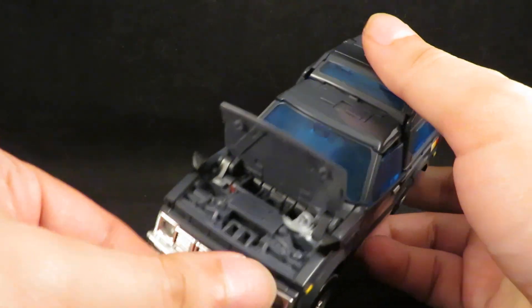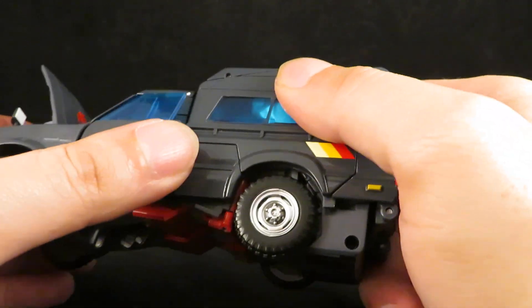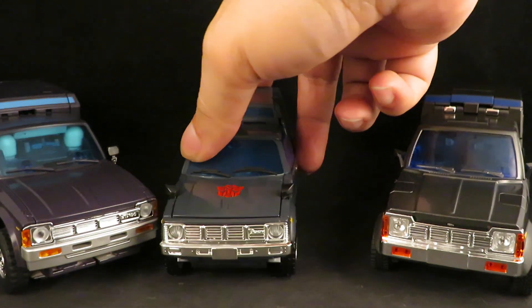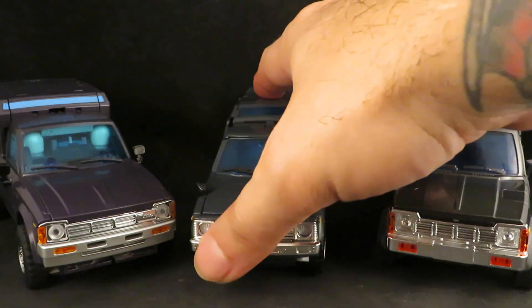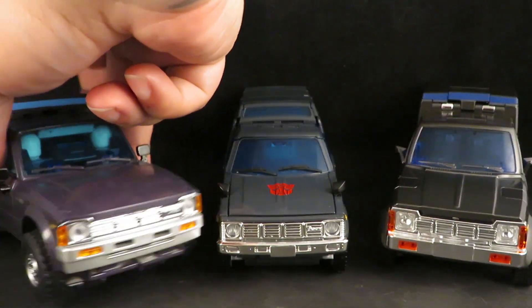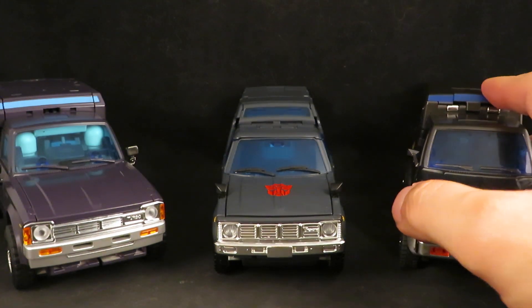The hood pops open, and you can also open the door. It feels light — this one is 6.9 ounces, so the X-Transbot is almost double and the Fans Toys is almost triple. The MP56 will be displayed on my Masterpiece shelf. The X-Transbot will just be set aside, displayed somewhere else — maybe I'll play with this one more. And I feel like I might sell the Fans Toys, though I'll have to think about that because I like all three.